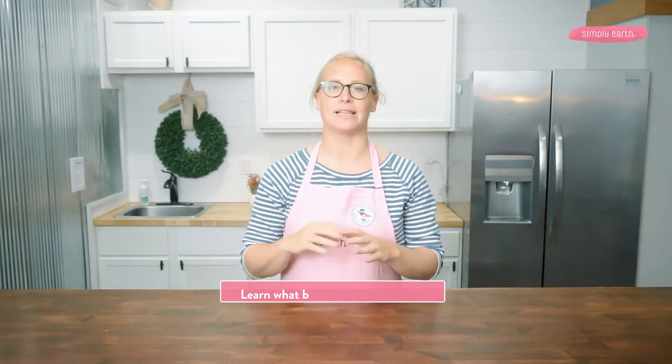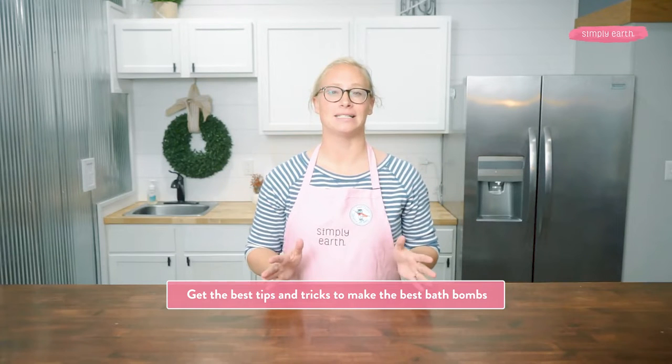In this video, you'll learn what bath bombs actually are and get inspired by the different kinds that you can make. You'll learn how to use essential oils safely in a bath — essential oils are concentrated and shouldn't be put directly into a bath. You'll get clarity from a certified aromatherapist, plus the best tips and tricks to make the best bath bombs. You are going to be among thousands of Simply Earth Earthies who have learned how to make bath bombs successfully using these methods.